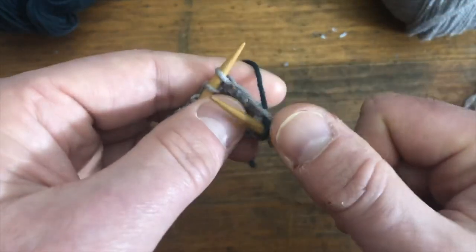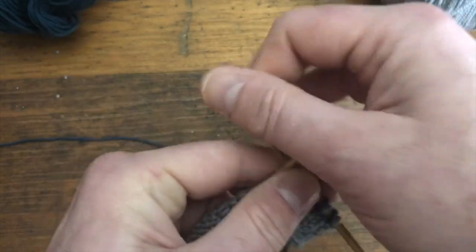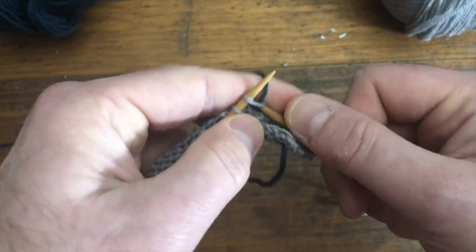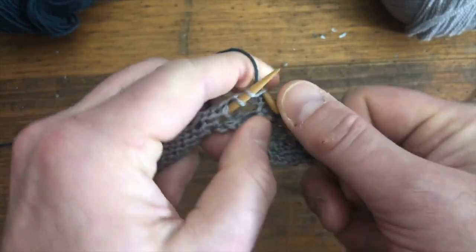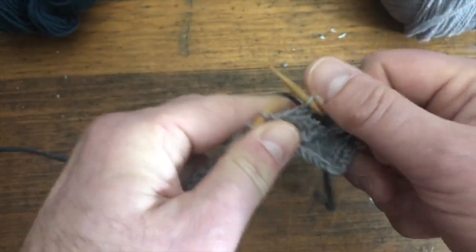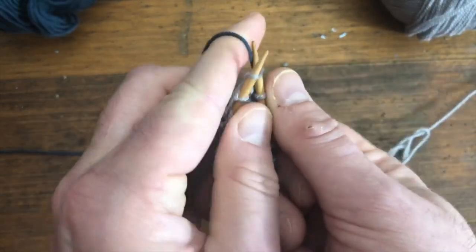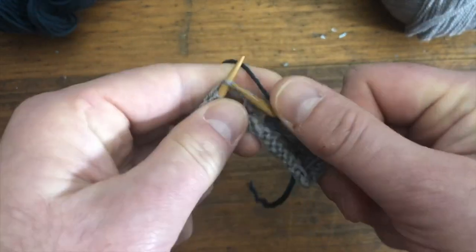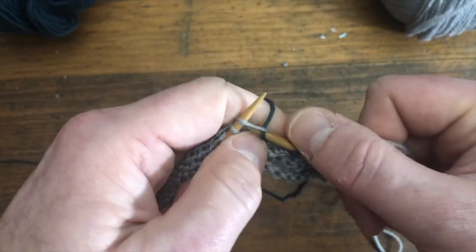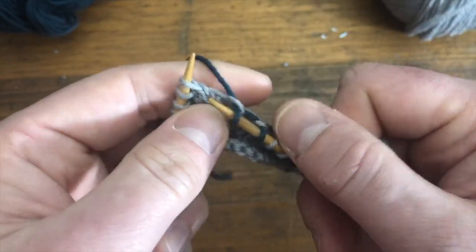Now I'm just going to work two stitches of each color at a time across the row. I've knitted two gray, then I will pick two blue, knit two gray, pick two blue, and so on all the way across the row.